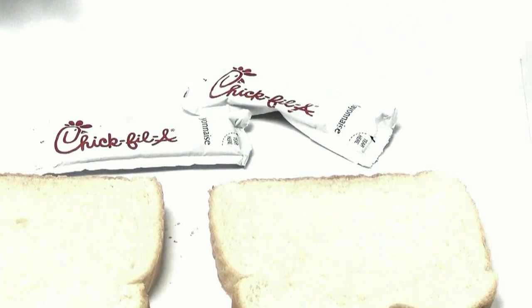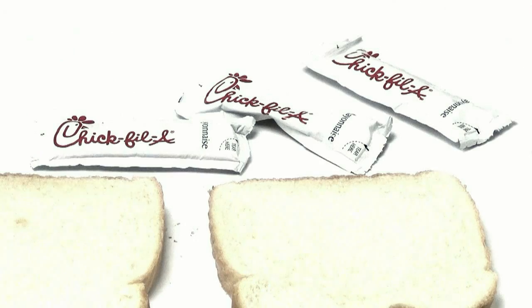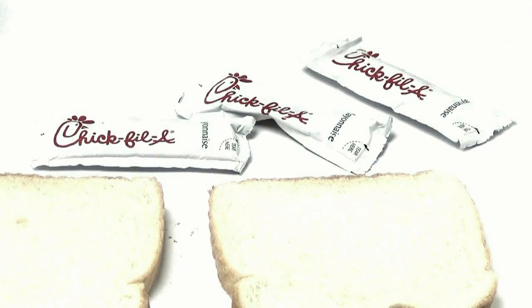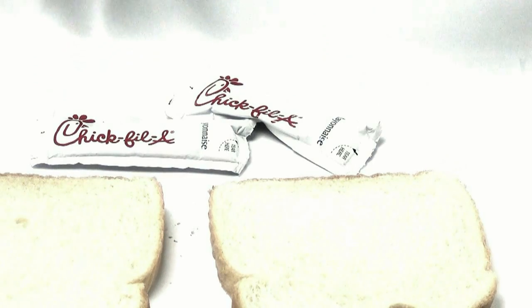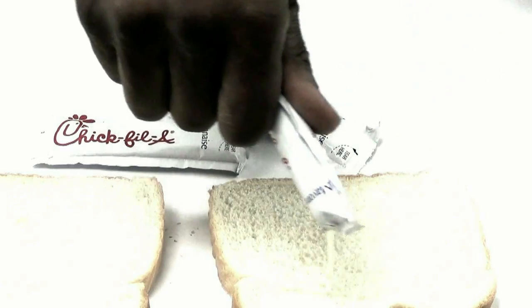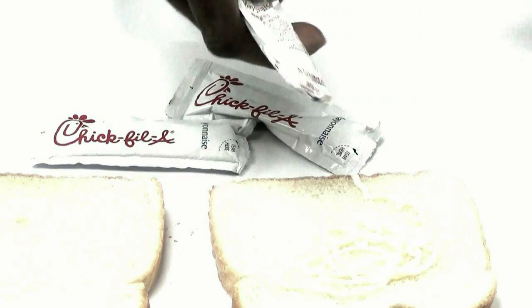So let's start with our bread — shout out to Chick-fil-A for the mail hook up. Now I like to get more than one or two packets for those late night sessions, but if the person behind the counter is really tripping, just take the two packets. This place will call the boys on old Sabrina.